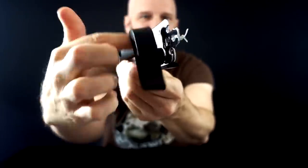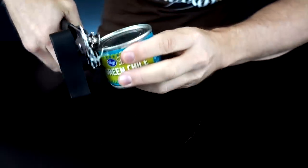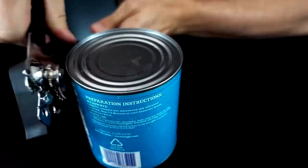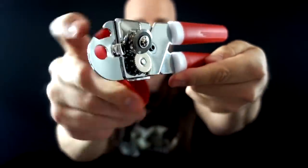The dollar store can opener feels very cheap, and it's already off to a bad start — it's a little rough, but it works. The next one is definitely turning a lot smoother than the dollar store can opener. I think we're on a roll with this Farberware — five bucks, not too bad really. All you have to do is squeeze it with one hand.